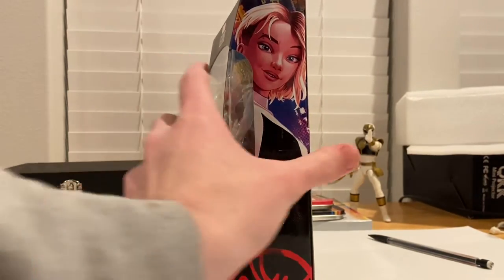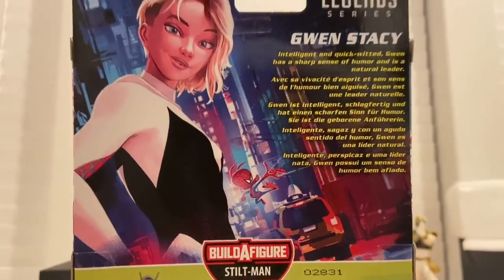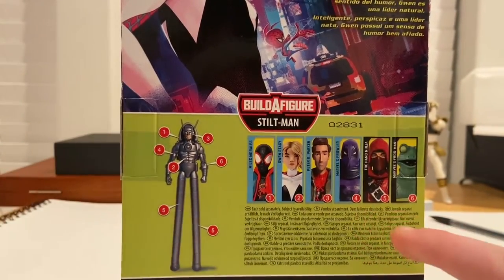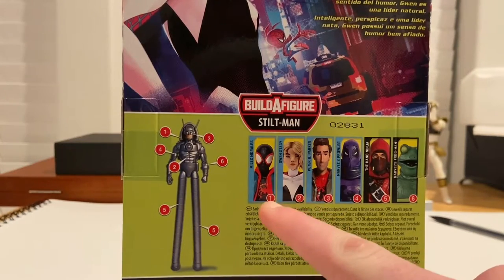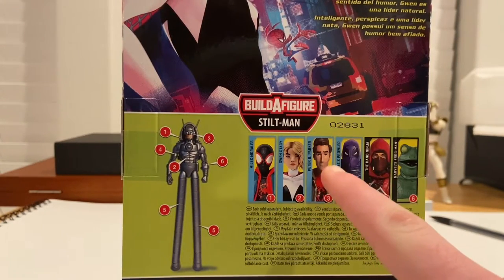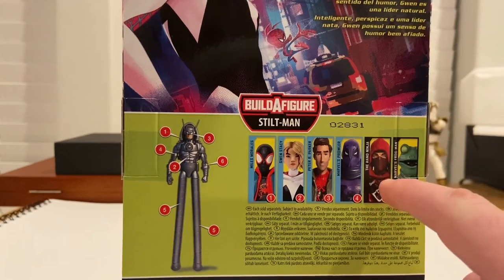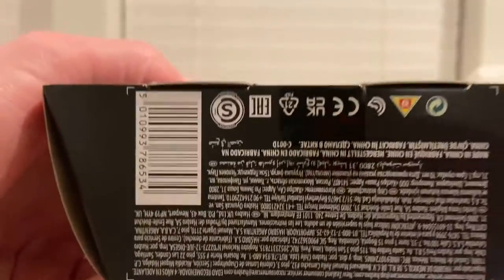On the other side you get a picture of Spider-Gwen, and here's the back if you want to pause and read it. You get the same picture of Gwen Stacy, and here are all the figures in the wave to build Stilt-Man: Spider-Man, Miles Morales Spider-Man (which we reviewed last time), Gwen Stacy, Spider-Man, Peter B. Parker, Prowler, Hand Ninja, and Frog-Man. Here's the BAF piece with the UPC.